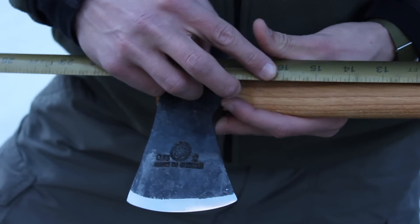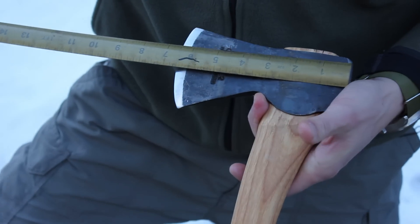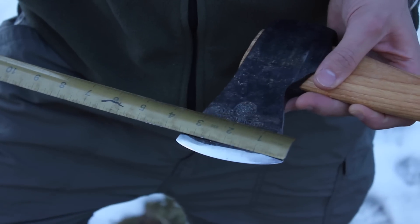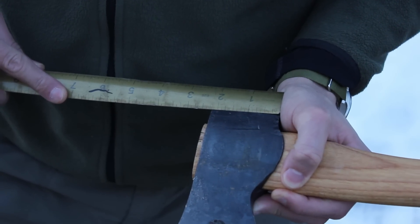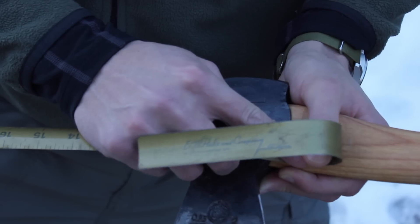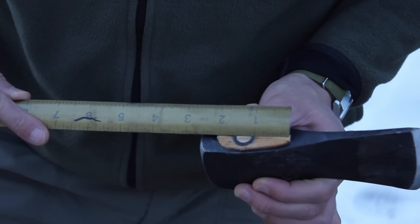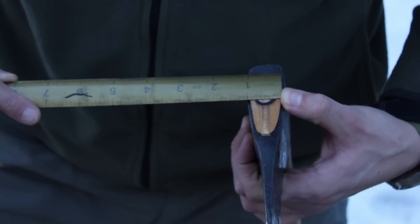First, the measurements. From the very tip of the handle to the head, it is basically 20 inches. The axe head from end to end is six and a half inches exactly. The cutting edge is three and a half inches. From here to here it's one and seven eighths inches. The poll is two and three sixteenths of an inch. The eye of the axe where the handle comes through is two and one sixteenth of an inch that way, and in terms of width it's just under an inch — basically 15 sixteenths.